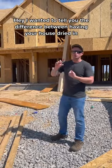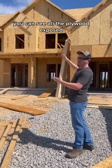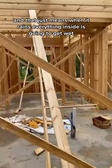I wanted to tell you the difference between having your house dried in versus not dried in. This is not dried in — you can see all the plywood exposed, and that just means when it rains, everything inside is going to get wet.